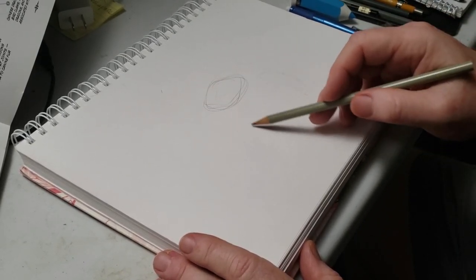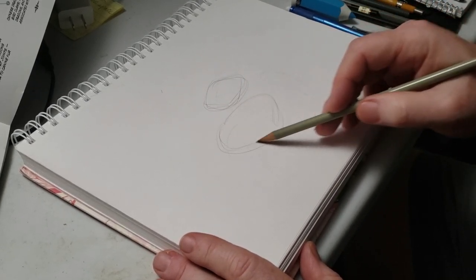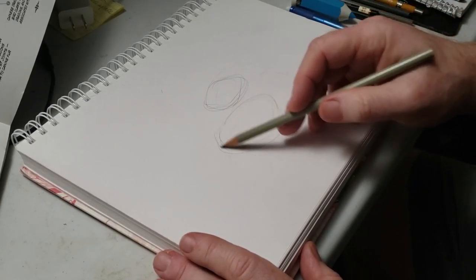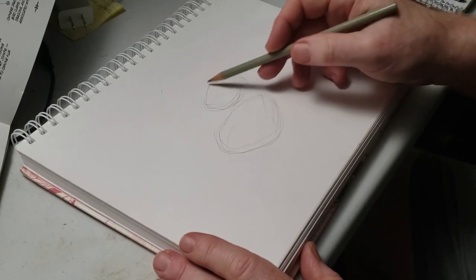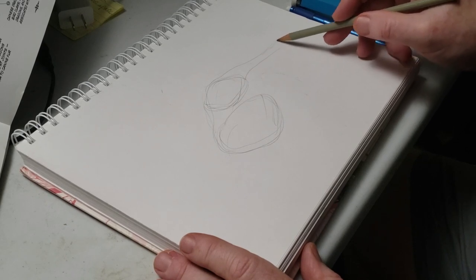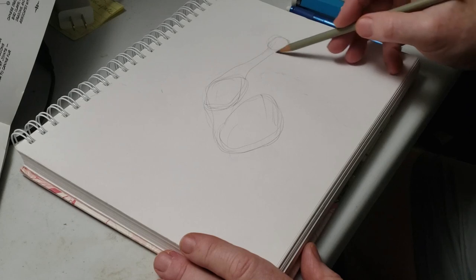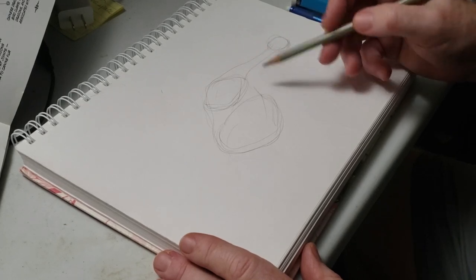Just to rough in our dragon. Once again, we want to blast down these first few steps. This took me about three or four minutes to blast these down. I'm going to go ahead and speed up the video so you don't have to sit here and watch me draw slowly.